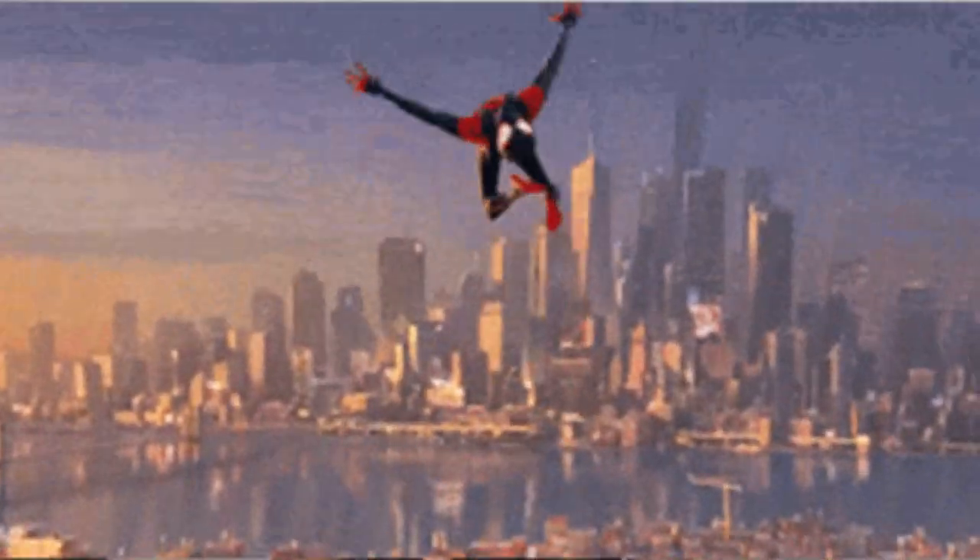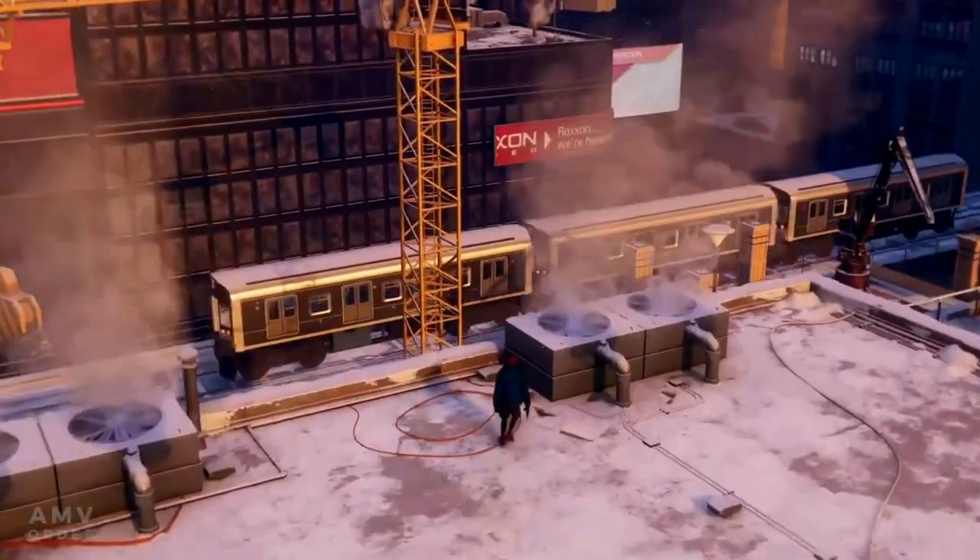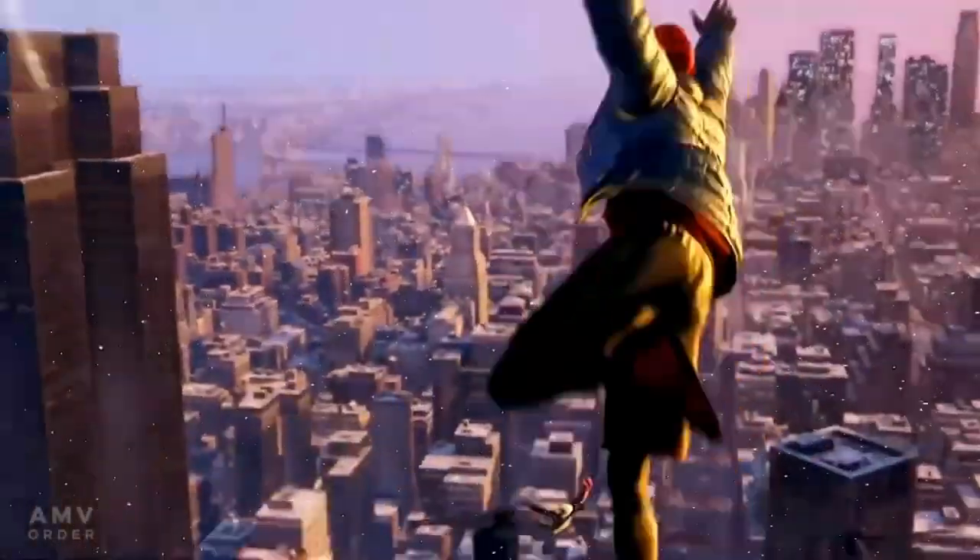This character has literally taken the world by storm, which is impressive considering the fact that he was only created back in 2011 — which is 12 years ago — which makes me feel so old.